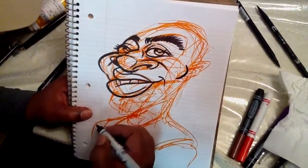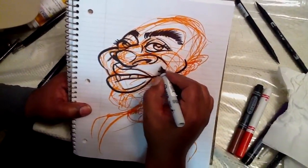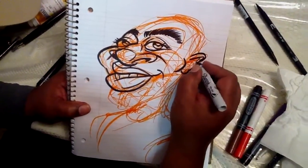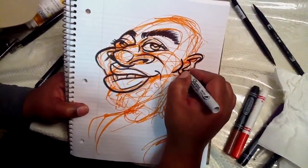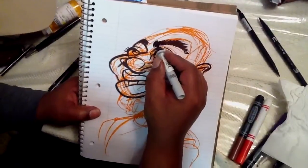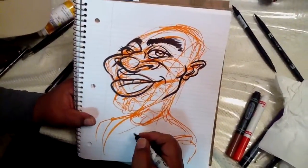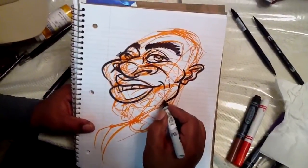Cheekbone right here. Now in drawing the nose — even though we're exaggerating, I don't break rules. The nose here usually lines up with the bottom of the earlobe, and the eyebrow usually lines up with the top of the earlobe. That's just a good rule of thumb to know about when drawing. There are exceptions, and sometimes we bend the rules for exaggeration's sake. But even in exaggerating, I generally like to follow prescribed rules of portrait drawing.